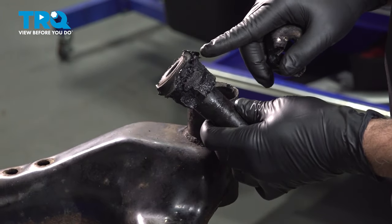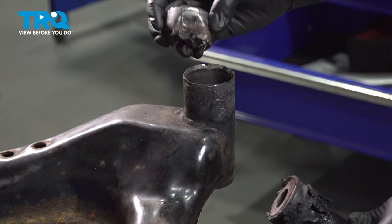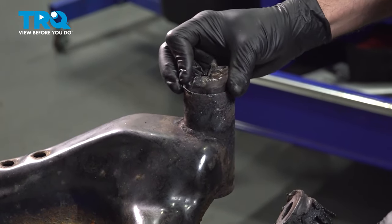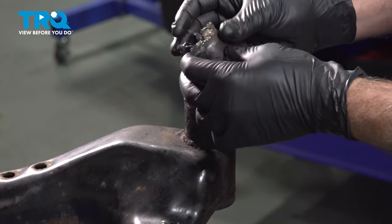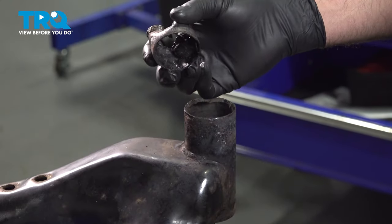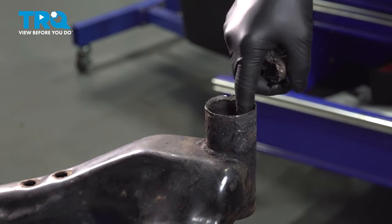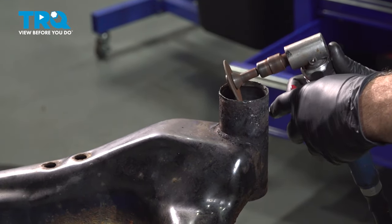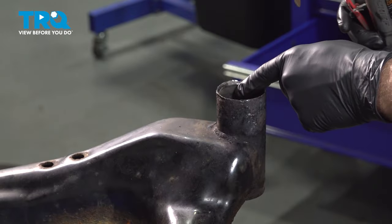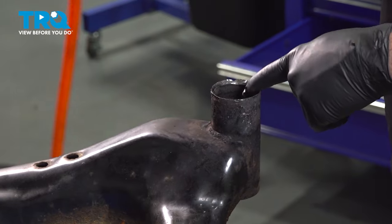By utilizing the air chisel, we tore the bushing — it had popped out, leaving us the sleeve inside. We simply used the air chisel to roll the edges of this in and it popped out. Clean up the inside of the sleeve here and get ready for the installation of the new part. Clean up any burrs around the edge to make sure it's nice and smooth for the installation.